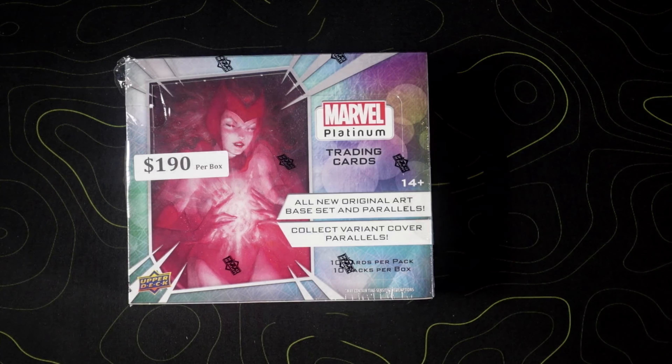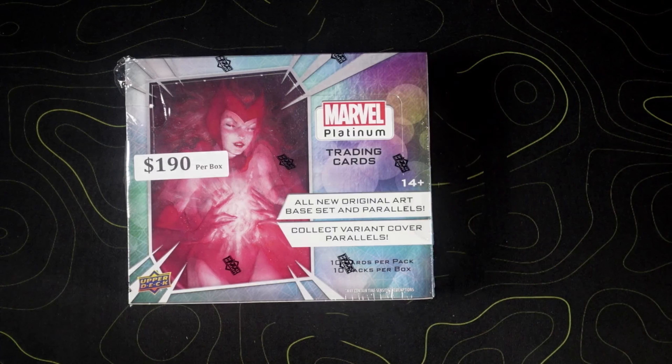Looking forward to seeing a lot of these. All kinds of crazy names for the parallels — coming from a sports card background you might hear me call them something different. An amber crystal I might call a ruby wave or something crazy like that. But from what I've seen I can't wait to touch these and have them in hand because they look a lot like metallic NBA or NFL prism cards — that metallic card, not just a regular cardboard. Let's see how they are, let's get this party started.